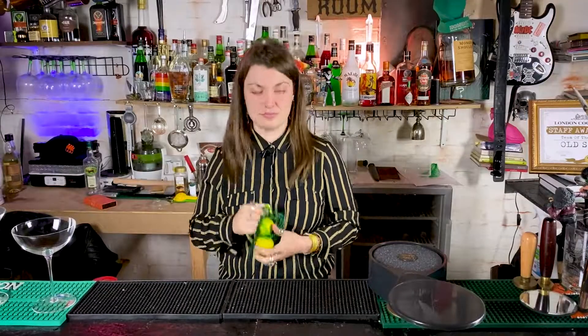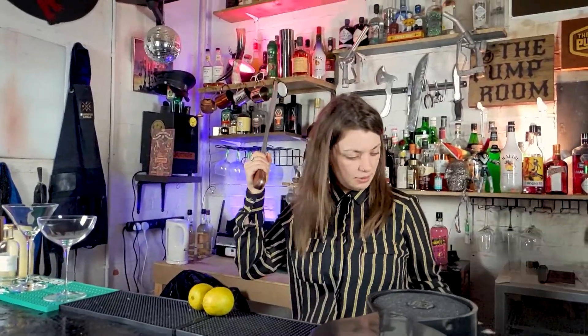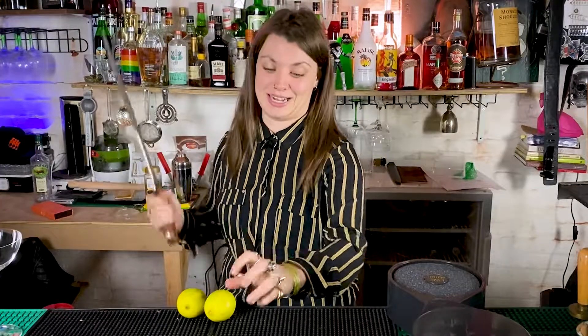We need to fill this with some lime juice. Now I need to cut some limes. Two limes should do it. Cut some limes. This is my new machete, it's been upgraded. I got drunk the other week and bought it from the knife warehouse.